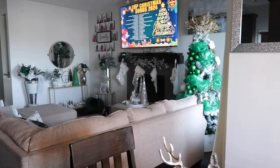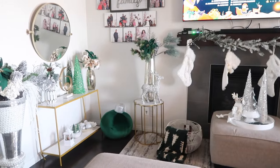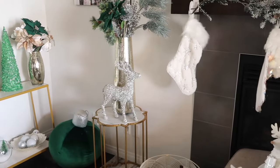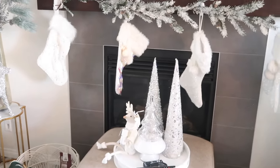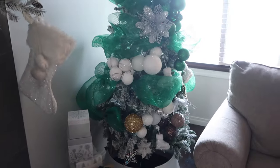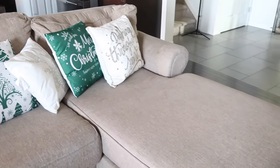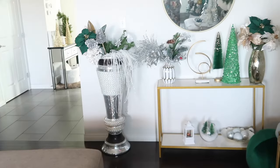I think it looks amazing — what do you guys think? Is there something I should have done differently? Let me know in the comments. And this is the living room — I absolutely love all of my Christmas decor. Thank you so much for watching. Please give this video a huge fat like, share it with your friends and family, subscribe if you're new, and turn on your notification bell so you'll be the first to know when a new video is up. Have a Merry Christmas and I'll see you in my next one — bye!